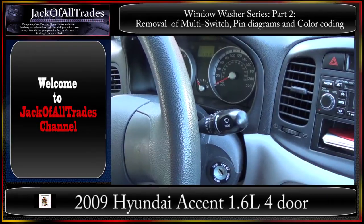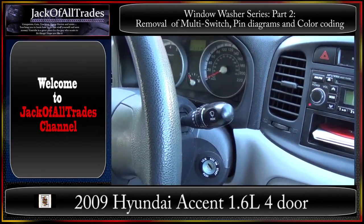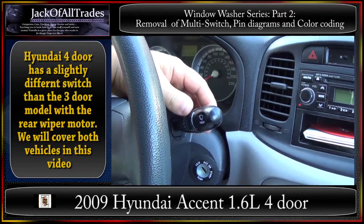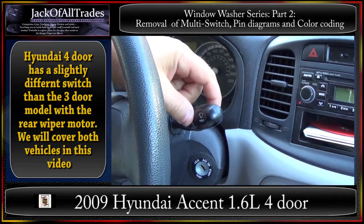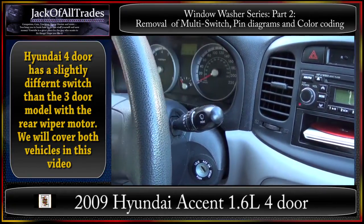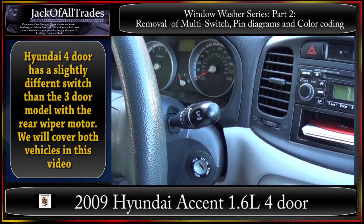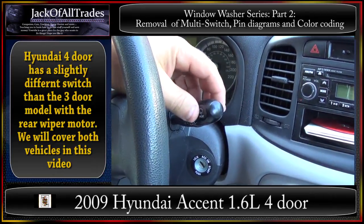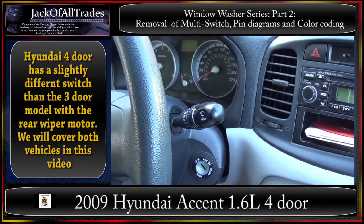Welcome to the Jack of All Trades 2009 Hyundai Accent multi-switch testing. We're going to show you how to remove the switch today. This is the four-door switch; the three-door switch is a little different — it has rear operation of the rear wiper motor and washer on the same switch. We'll show you the pin configuration and testing of that even though I don't own that switch.